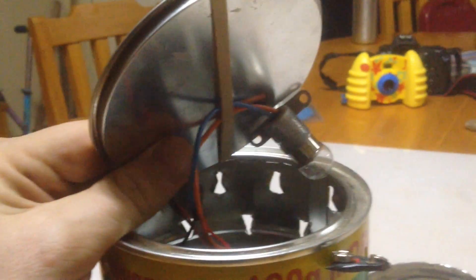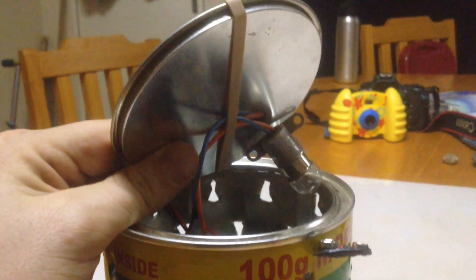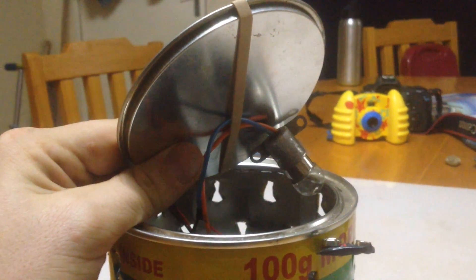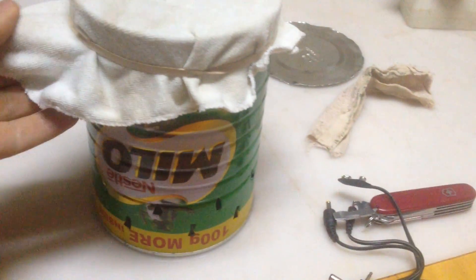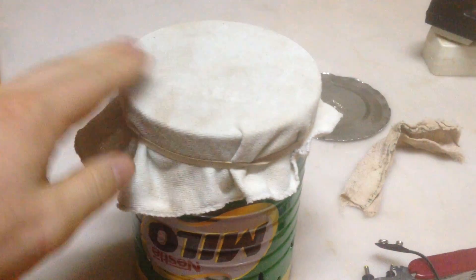Now the last step is to attach the light to the top of the lid. I chose an elastic band, but that'll depend a little bit on your can and how you want to attach it on top. Then attach a piece of fabric on the bottom with an elastic band.